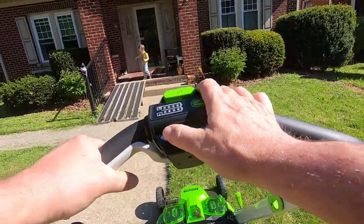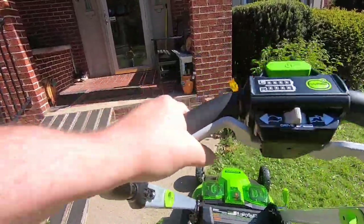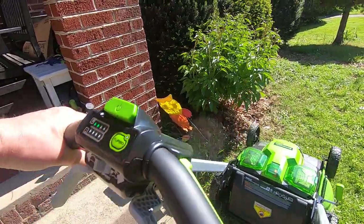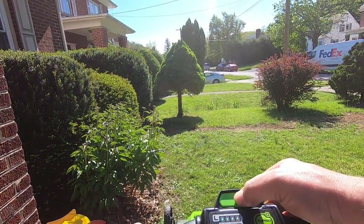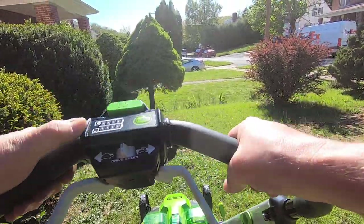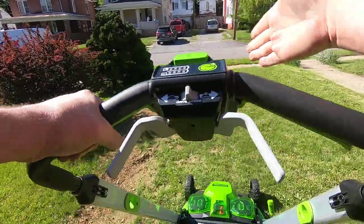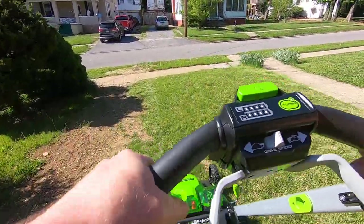You can set the speed — got to get used to it. This is for the left and right battery because it's got two 60-volt batteries in it. It automatically switches over when one battery goes dead.